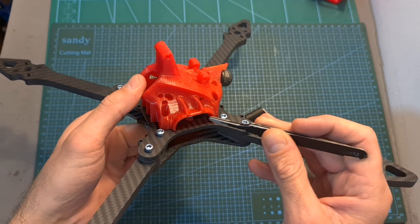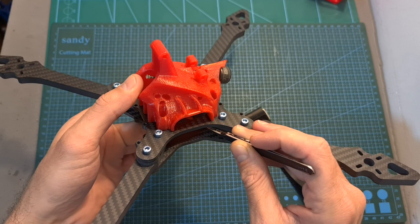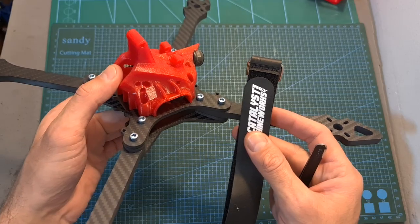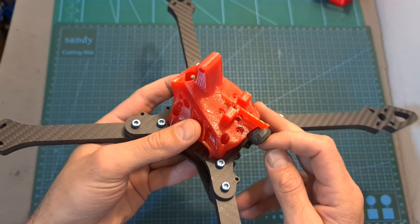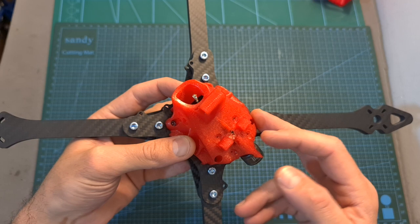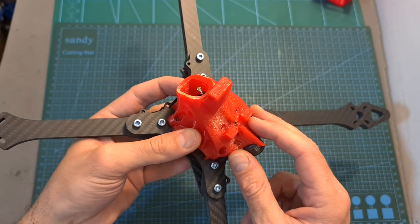As for installing the electronic components, a 30 by 30 mm stack is going to be mounted on the bottom plate — make sure to leave enough room underneath it so the battery strap is going to fit in. The canopy supports micro-sized FPV cameras. On its backside you'll be able to mount the Rush FPV Cherry antenna, and in case you are going for a digital build, you'll be able to mount the CaddxVista digital transmission system using these 20 by 20 mm mounting holes.